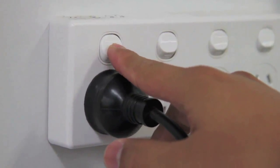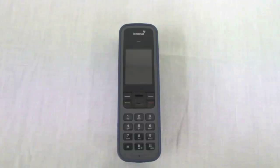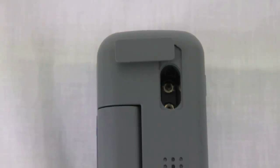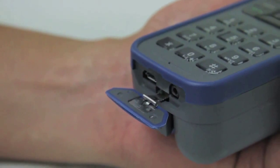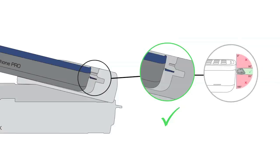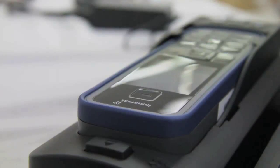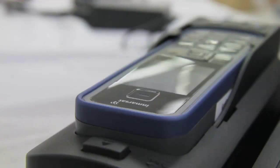The buttons on the dock will light up once power has been connected. To prepare the iSat Phone Pro for insertion into the dock, turn the phone over and open the antenna connector cover. The cover needs to be opened and turned 90 degrees to the left. At the base of the iSat Phone Pro there is a cover that needs to be opened — open it and pull it out completely until it is at a 90 degree angle from the phone.